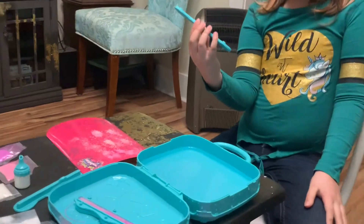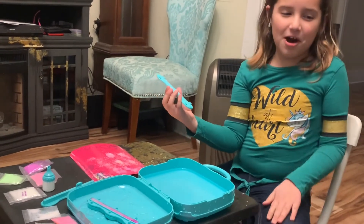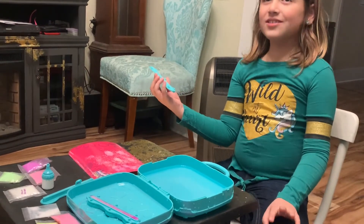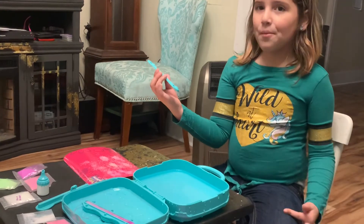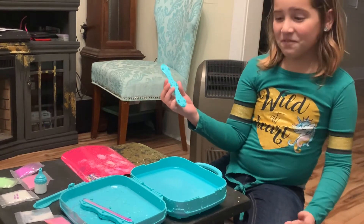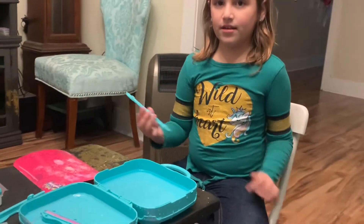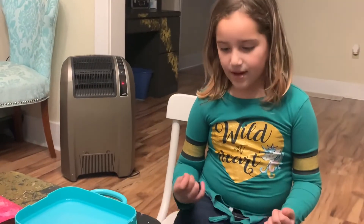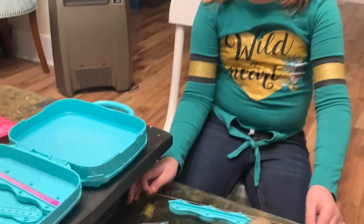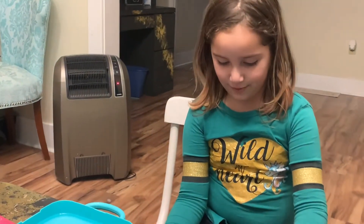This is the part where we were supposed to put the fabric, but we actually messed up and we have the fabric on the bottom, so we're just hoping that this will go well. But if it doesn't, then we'll just make another one. Hopefully it does though. I have to wait five minutes to let it dry, so in the meantime we're gonna make another bracelet while that one's drying, because we have another mold.